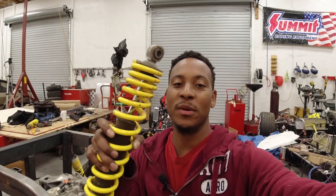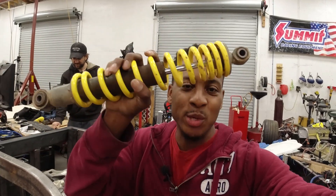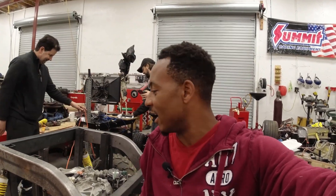Hey, what is up guys? Welcome to another Invoke Performance video. Today we are getting back to work on the super cart and I have some new suspension components that I want to install. Let's get some metal moving and get this thing assembled.